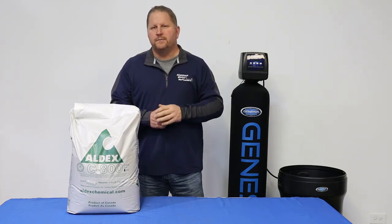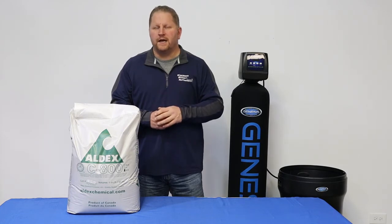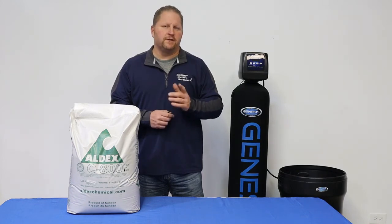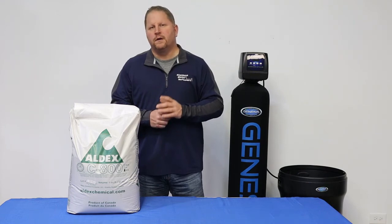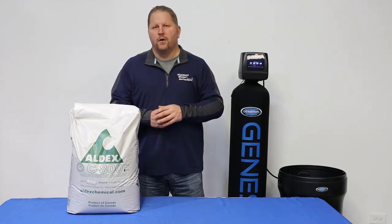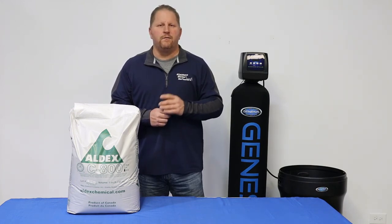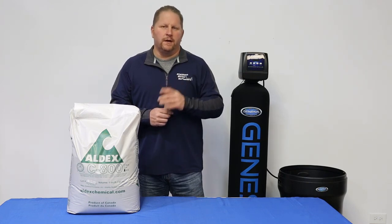If you're buying a system based on price, you can be assured that one of the big things that the companies are doing is selling it with a lower grade resin. So do yourself a favor — if you're searching for a water softener, whether it be from a local company or even searching online, make sure you ask that dealer what water softener resin is in their water softener. And if they don't know or they can't provide you with that information, you might want to keep looking.